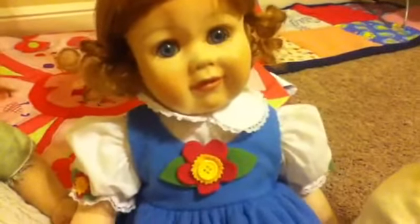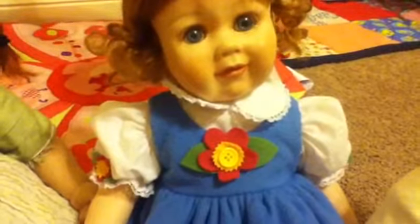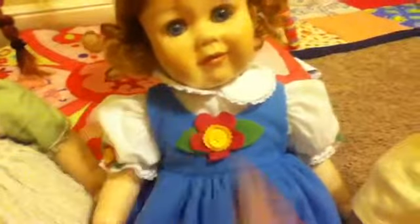This is Blossom, my second toddler. She's by Marie Osmond from QVC and she is hollow — not silicone, but squishy material. She has a chest plate, a top of the chest, and an upper back plate.